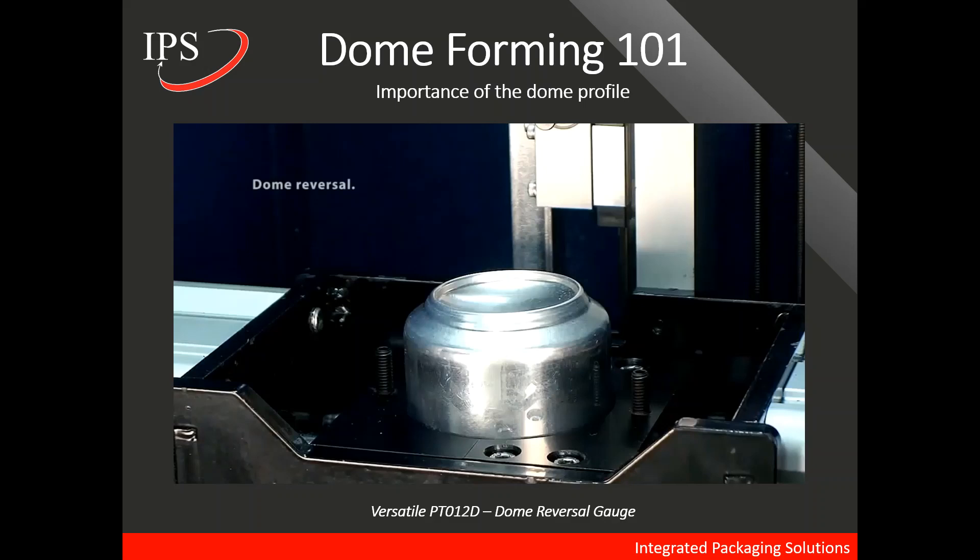A typical spec is about 90 PSI. The dome profile is important because if it is not as it should be, the dome reversal may come before the pressure requirements. And that is what a reversed dome looks like.